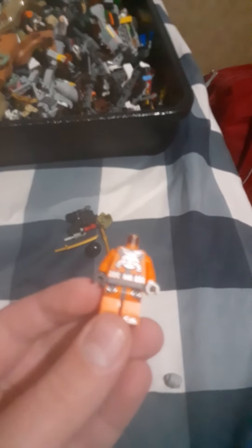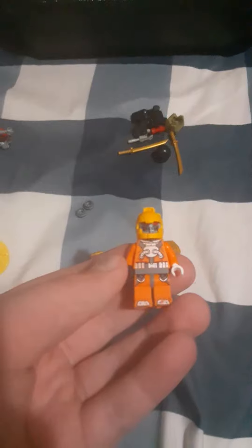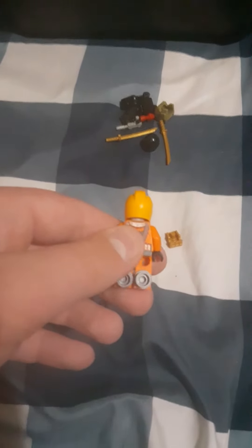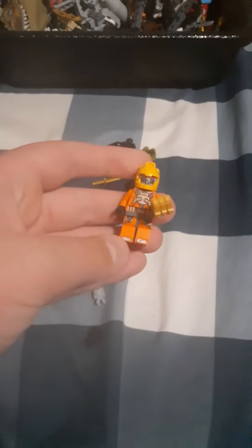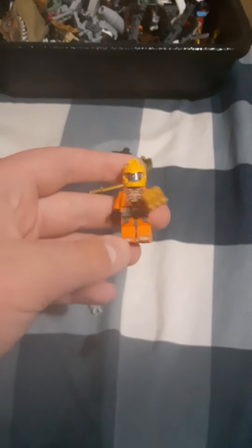You want to have a scuba diver body, then put on a transformer head, put on a yellow helmet from Nexo Knights, and take two silver studs and put them on the back. Then take a big gold fist for the scoop.